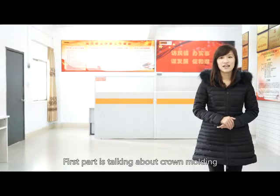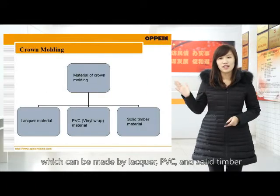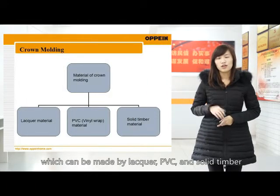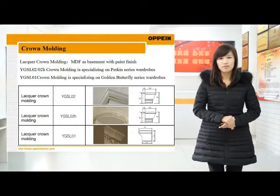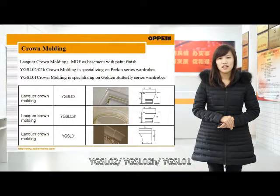First, we are talking about crowd molding, which can be made by lacquer, PVC, and solid timber. There are three codes of lacquer crowd molding: YGSL02, YGSL02H, and YGSL01.